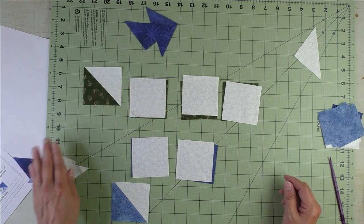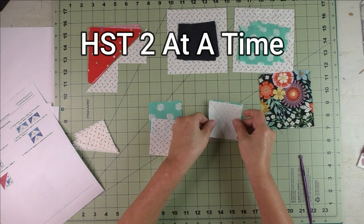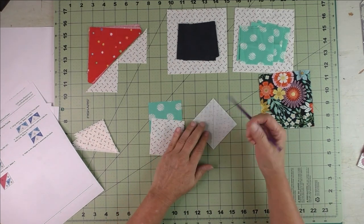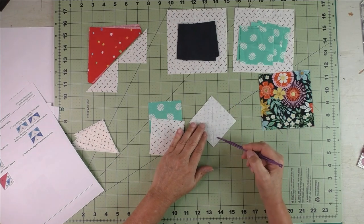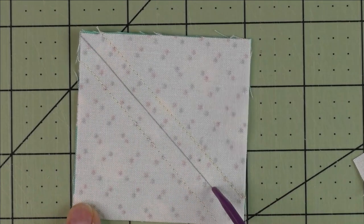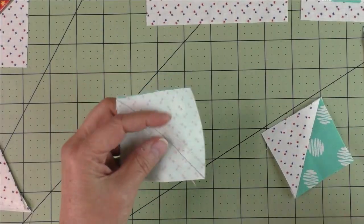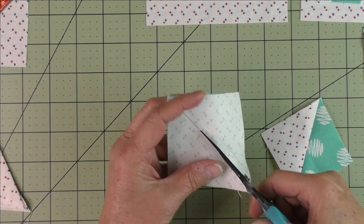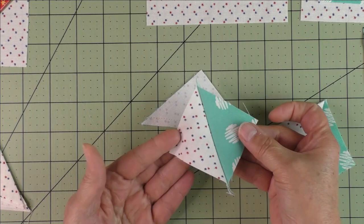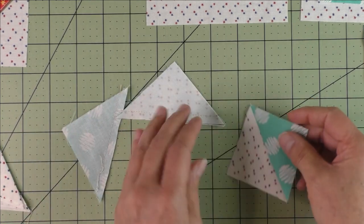Take a background and a green patch to make our seventh half square triangle. On the back side of the light fabric, draw a diagonal line, put the fabrics right sides together, and stitch on either side of the diagonal line. Then cut in half along the diagonal line. Press the seams open and cut off the nubs, giving us our two half square triangles.